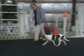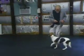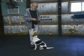Heel. Good heel. Heel. Good. Sit. That's a sit in motion — it's a good exercise to practice.